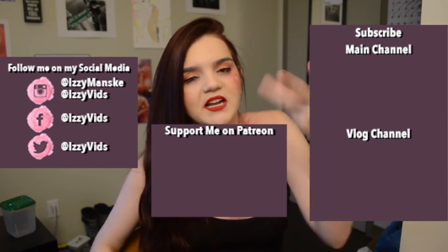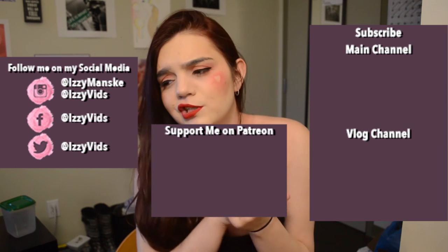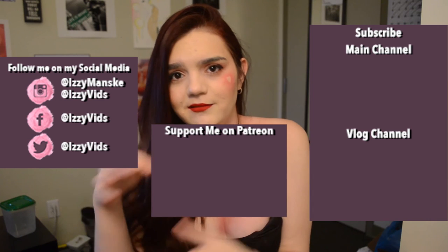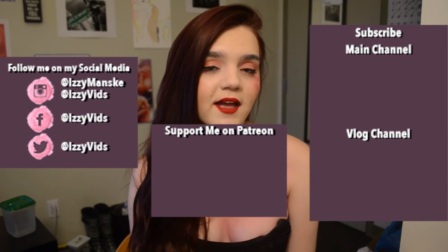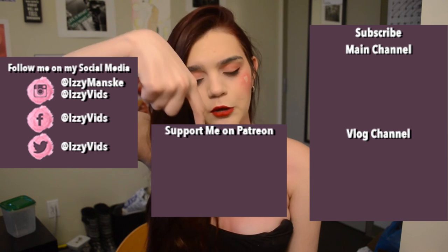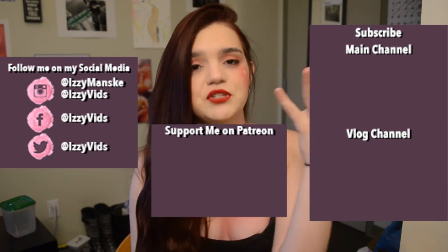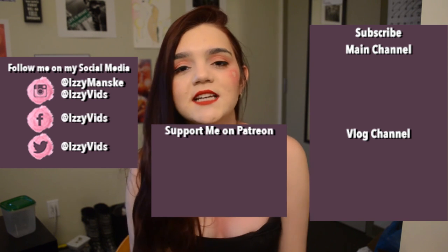Thank you guys so much for watching. Go ahead and check out Lisa Loves Cherries' channel and see her Valentine's look that she did in collaboration with me. Click that subscribe button down below because I make videos every Tuesday and Thursday — though this week it was Wednesday and Friday because that's the days Lisa and I agreed on. Subscribing will make you feel better, just go ahead and try it. I also have a vlog channel and a Patreon link if you want to support me, minimum one dollar. All my social media is there for you. There's Lisa Loves Cherries' video — go click that and I'll see you in the next video. Peace!